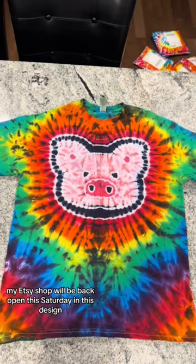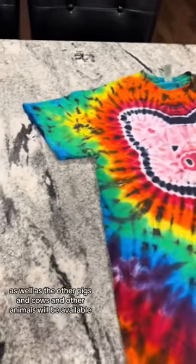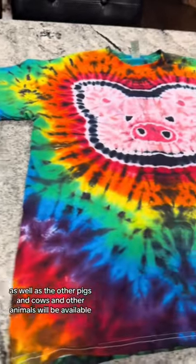My Etsy shop will be back open this Saturday, and this design, as well as the other pigs and cows and other animals will be available.